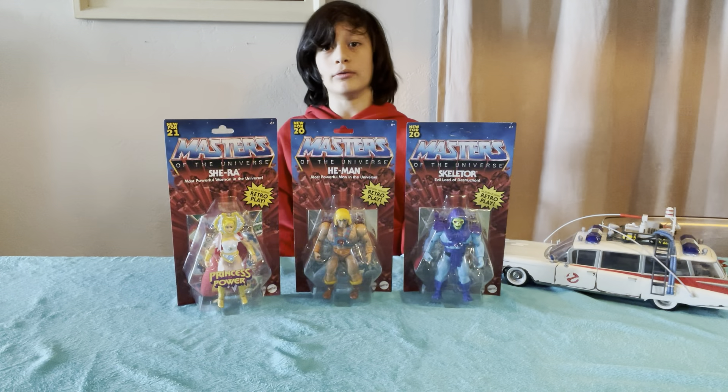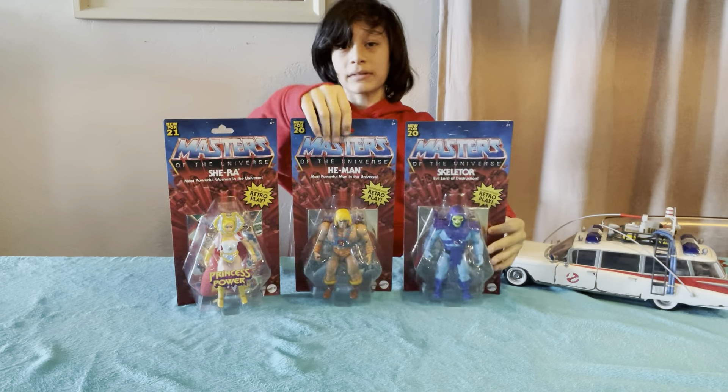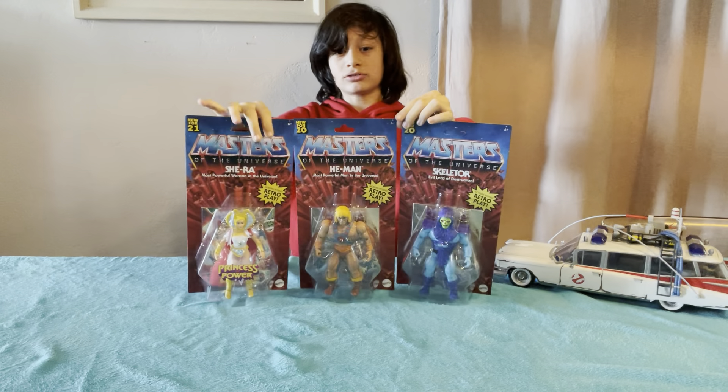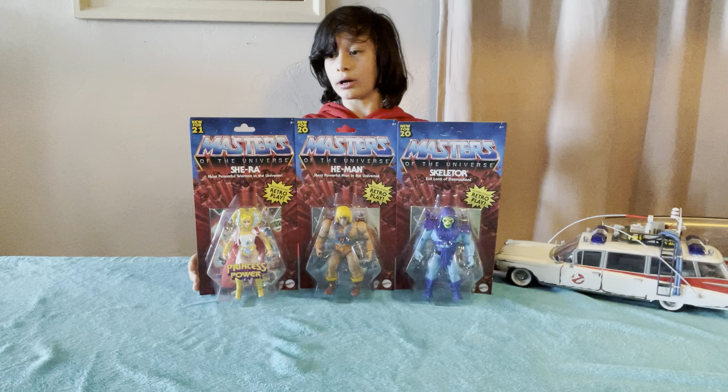Hello everybody and welcome to another Cedar Review. In this review we'll be reviewing Skeletor, He-Man, and She-Ra. These are all from the He-Man Masters of the Universe series, and let's get into opening them.